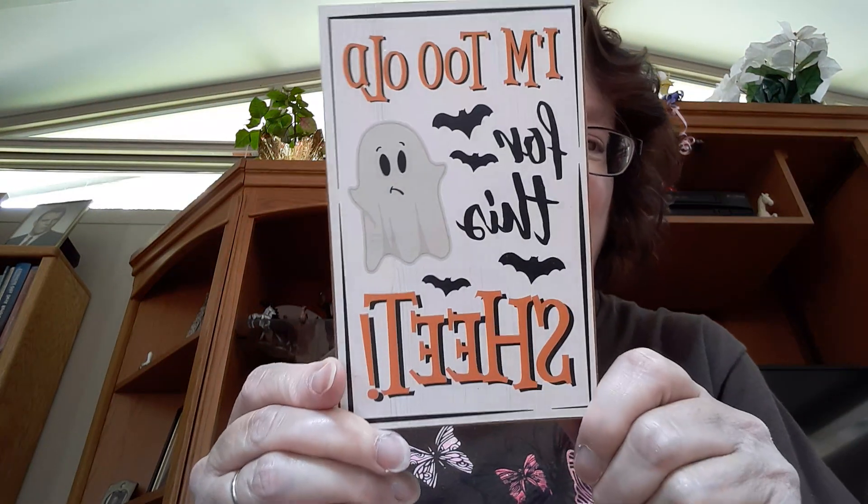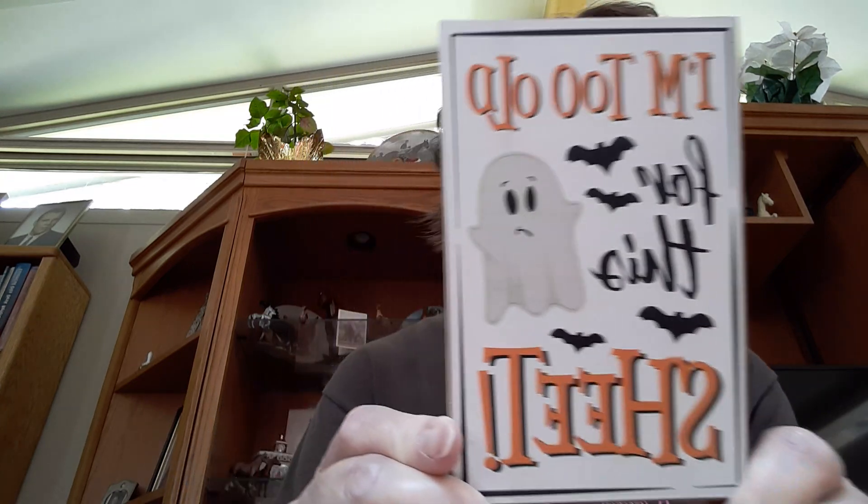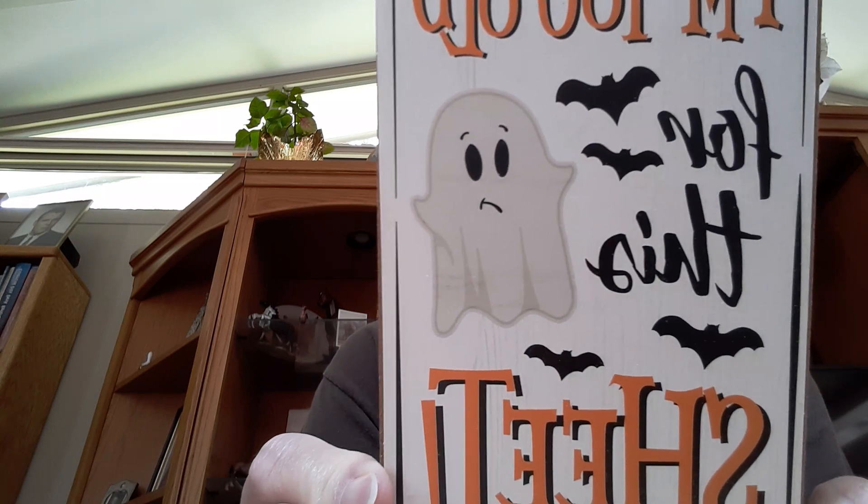So I have one more item. If you're wondering why I'm going behind the camera or behind my tablet, it's because there's a big chair behind me so I'm throwing everything on the chair. I saw this in Walmart and I couldn't resist — it is too cute. It's probably going to be backwards but I'll read it to you. It says 'I'm too old for this sheet.' I just love the little ghost. Isn't he cute?